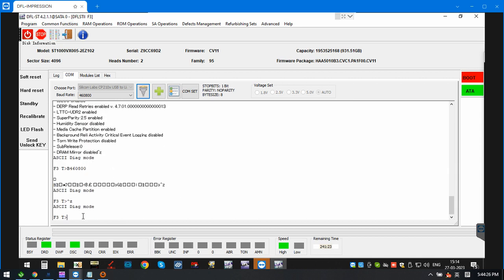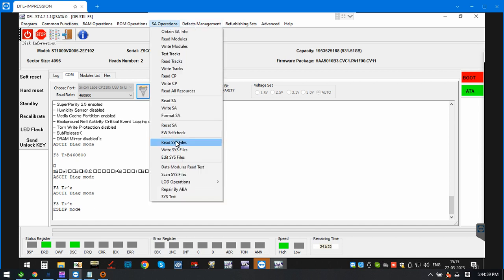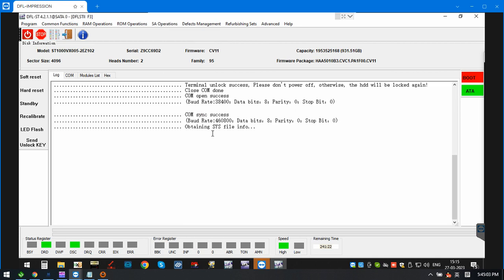In this video, we have sent the unlock key and unlocked the firmware error successfully. We have also changed the baud rate to 460800, so firmware backup and other firmware operations will be faster when firmware modules are read or written via the COM terminal.